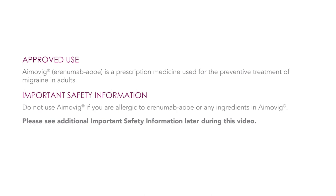Approved use. Amovig (erenumab) is a prescription medicine used for the preventive treatment of migraine in adults. Important safety information: Do not use Amovig if you are allergic to erenumab or any ingredients in Amovig. Please see additional important safety information later during this video.